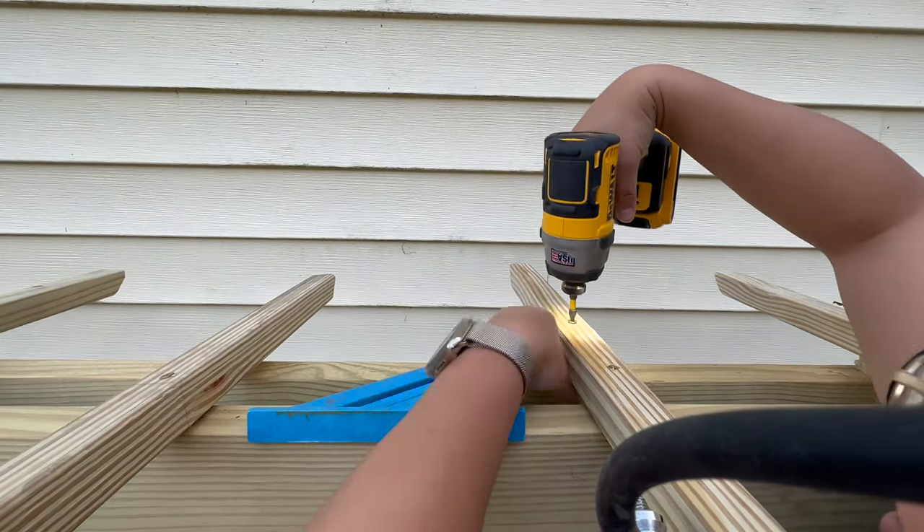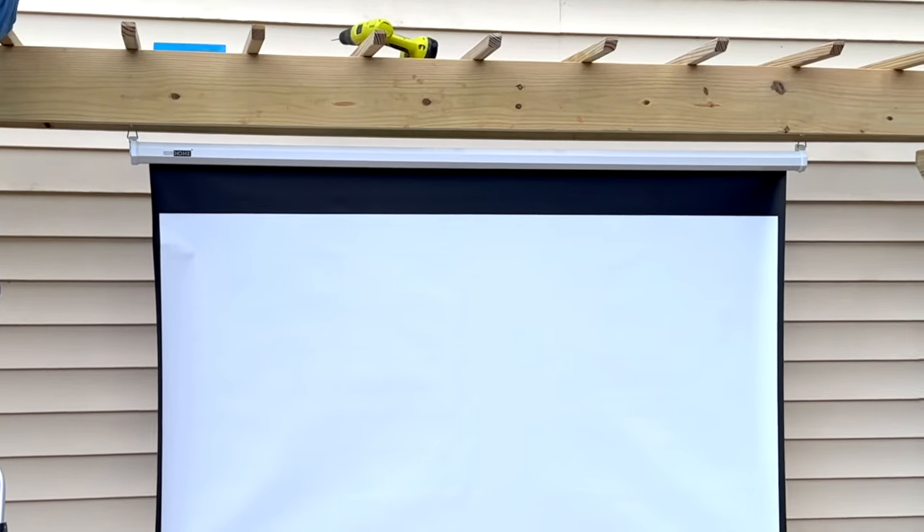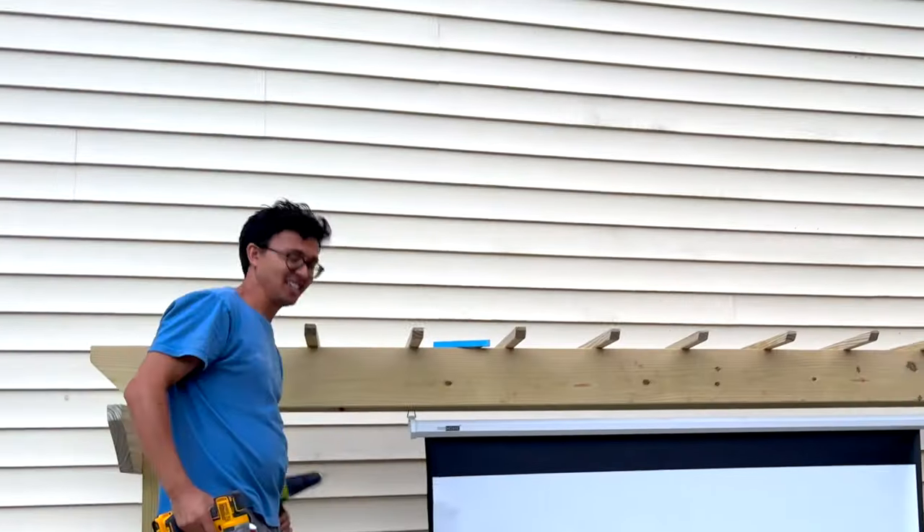The last step is to add the C-hooks in between the two ledgers so that we can hang our projector screen. That feeling of accomplishment!